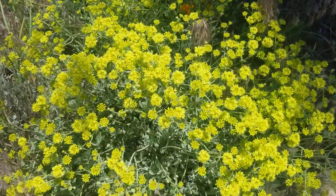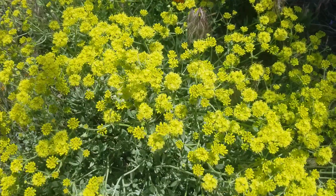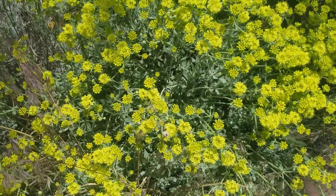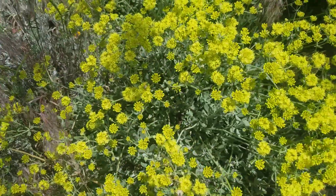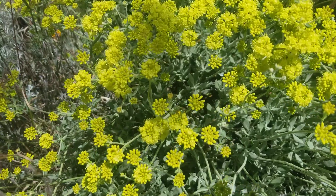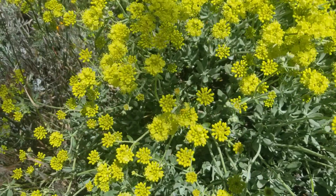Very pretty plant, in full bloom here. I don't know if you can see this little green bee on there — that little green bee there. That's a sweat bee of some sort.